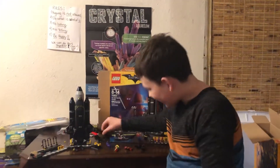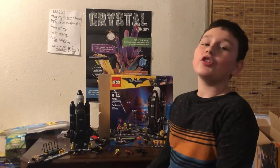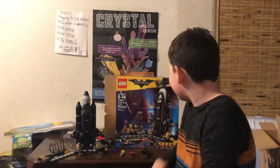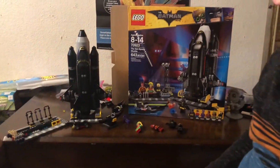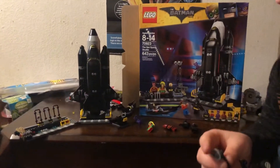I recommend it for kids 8 through 14 to build. It is very unusual — you don't really know what to say about it, but it's pretty cool. There are also a lot of extra pieces.